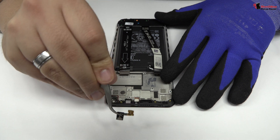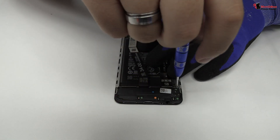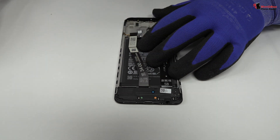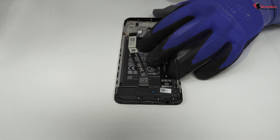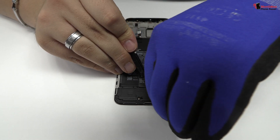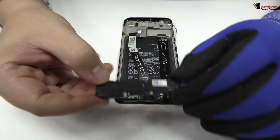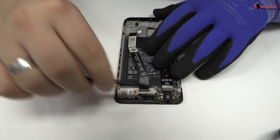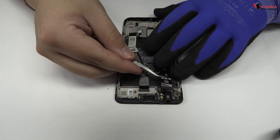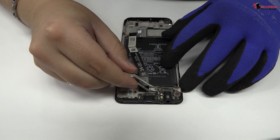We remove the proximity sensor. Remove the screws from the bottom of the device. Here we have the loudspeaker. Here we have the motherboard flex cable. We disconnect the coaxial antenna.